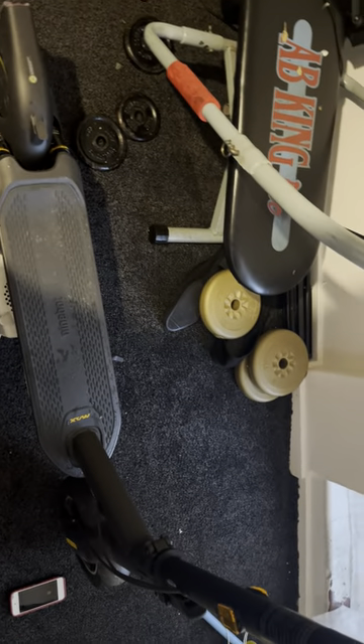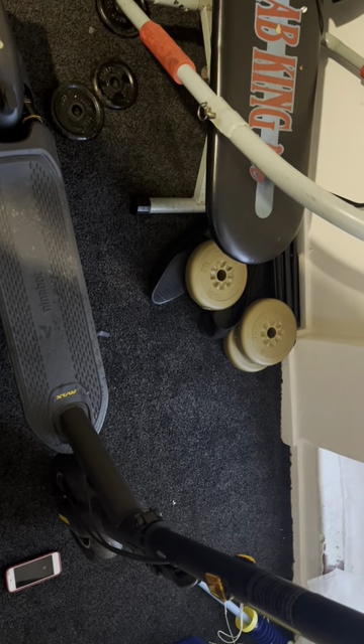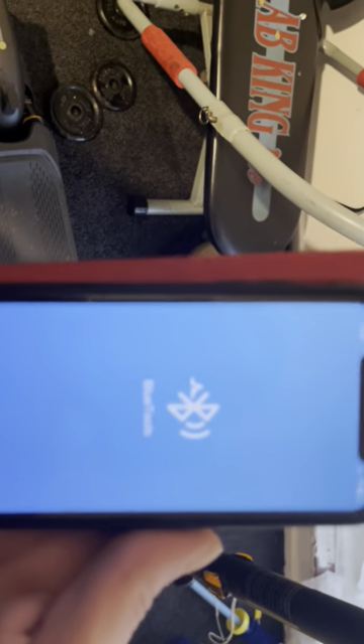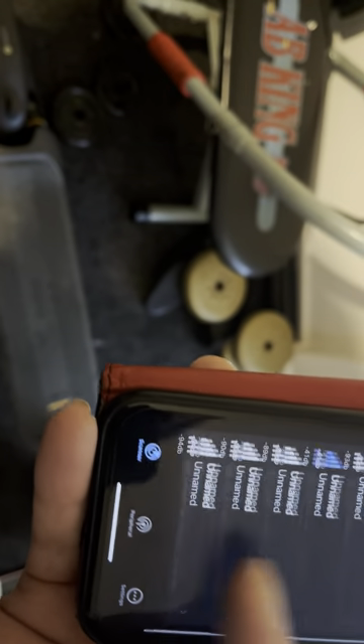Now I'm going to show you something else on the iPhone. On the iPhone you can get an app called Blue Tools — it's free to download on the App Store. Here it is right here. You select your scooter and away you go.